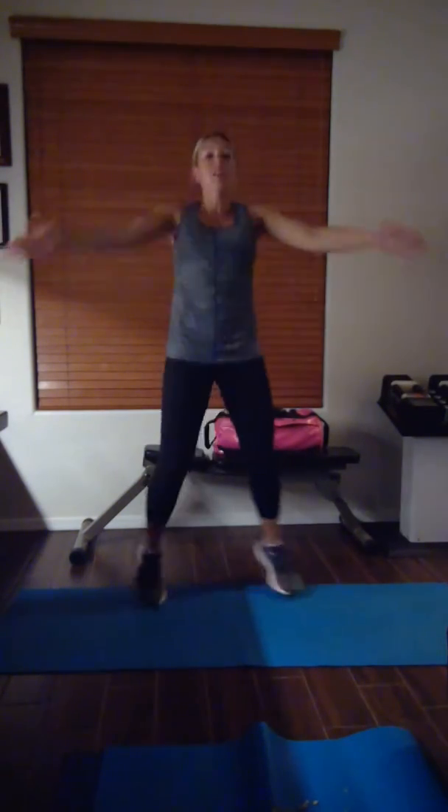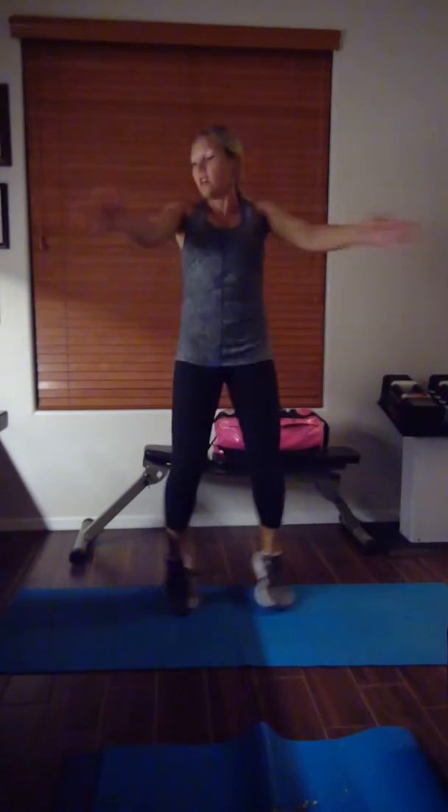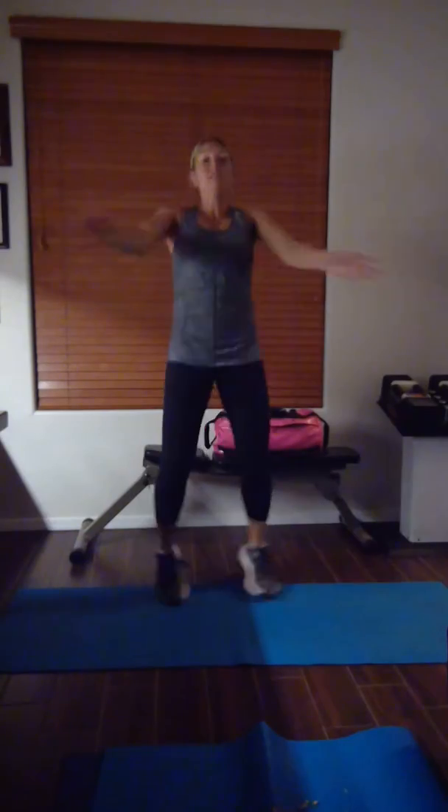Jumping jacks — ready? Set, go! I have to get set to do my rhythm. Go, go — you got this. 15 seconds and you're into round 4 — you're almost done. You're on the last run-up. 3, 2, 1. Yay — round 4, here we are.